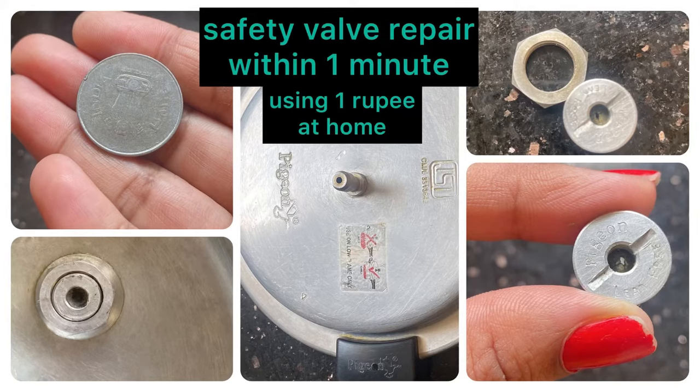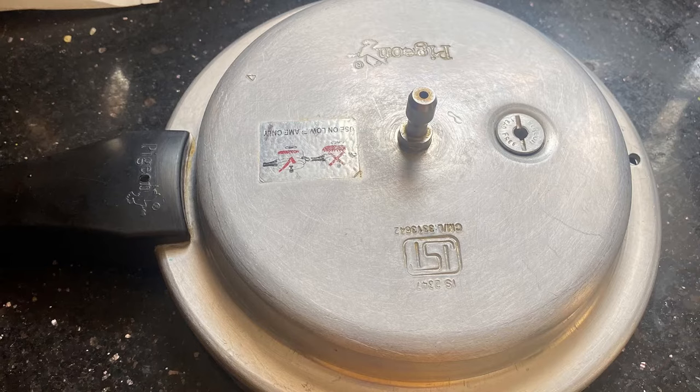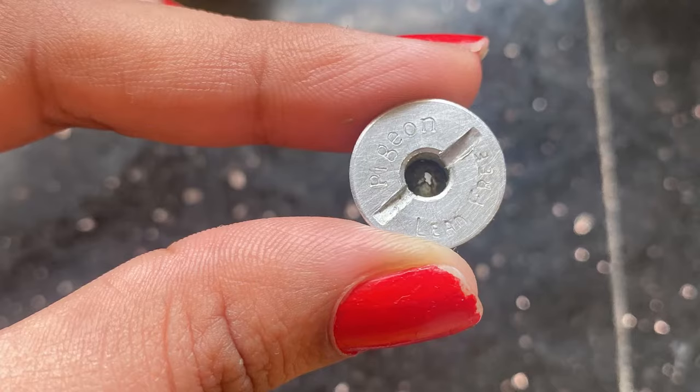Hello family, here is the most common problem we homemakers face in our household chores. The pressure cooker has become our most used cooking appliance — it is economical as it saves two-thirds of the time when compared to conventional cooking.